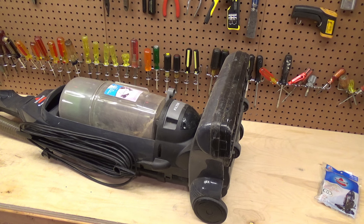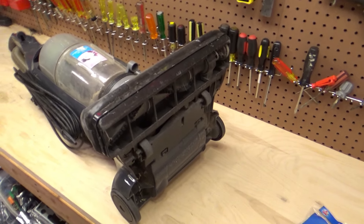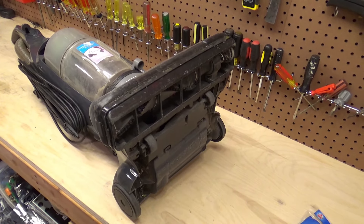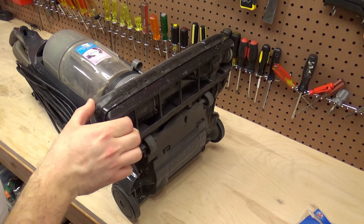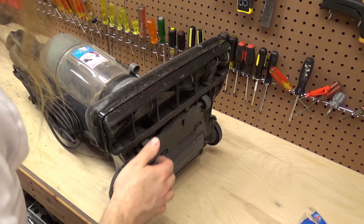Plus you can suck up anything you want and not feel like you're wasting bags. It's a good machine, it works pretty well, but the brush roll is not working as well as it should be anymore and I think it just needs a new belt.